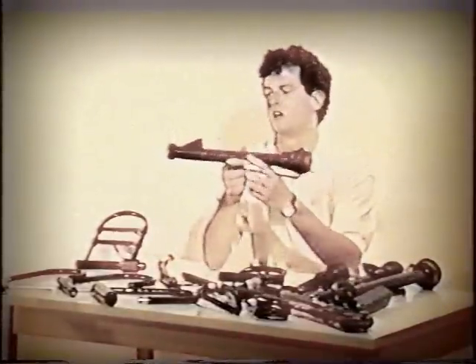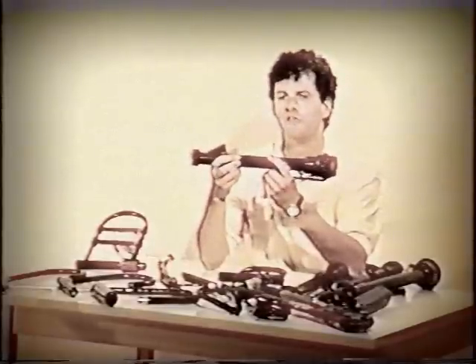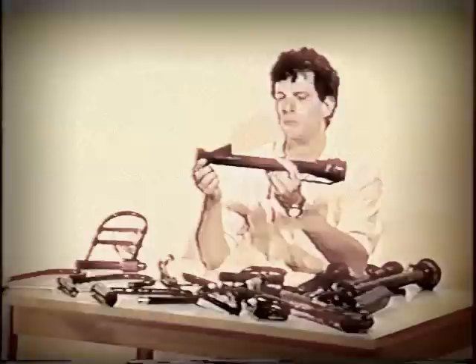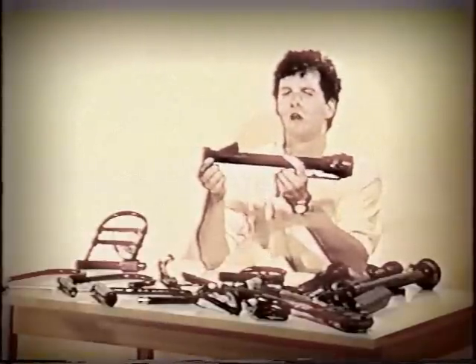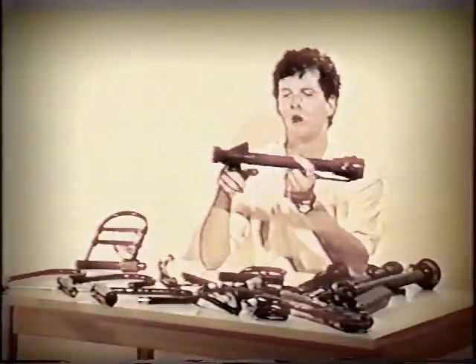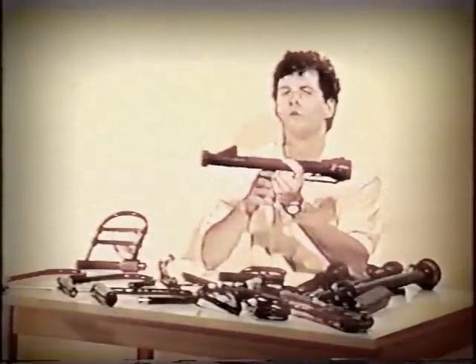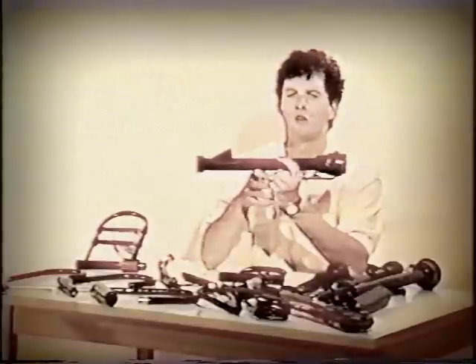This is a modified car jack. What a thief has done is he's taken off the arm and cut a groove to fit onto one side of the lock. The base plate, which is normally about three inches in diameter, has been removed, and a steel band has been added to the base to reinforce the strength of the bottom of this jack. He's also cut two grooves in here so that he can grip on the arms of the lock easier.